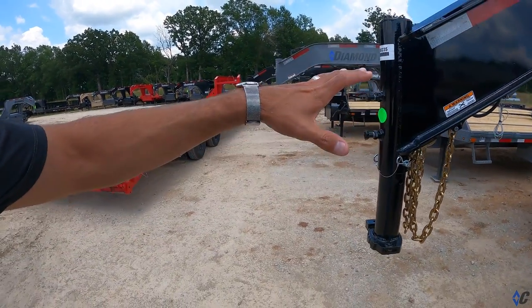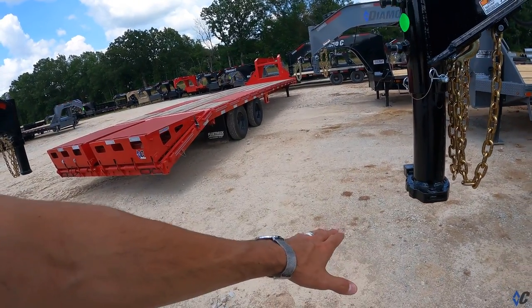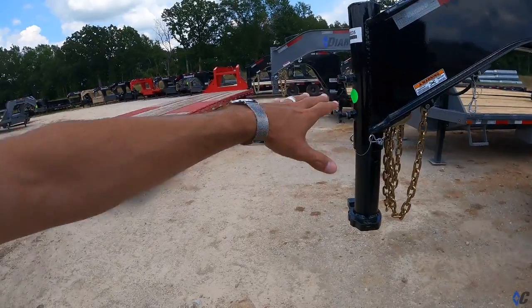That lets you fix your ride height depending on the tow vehicle, whether you have a lower-sitting two-wheel drive or a four-wheel drive, a 350 or a 250. It gives you some range of adjustability on the standard neck.